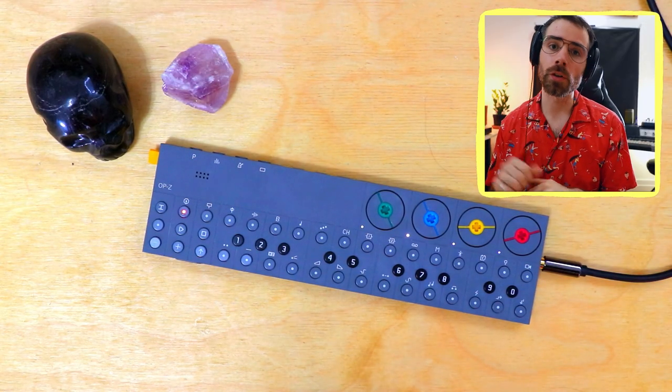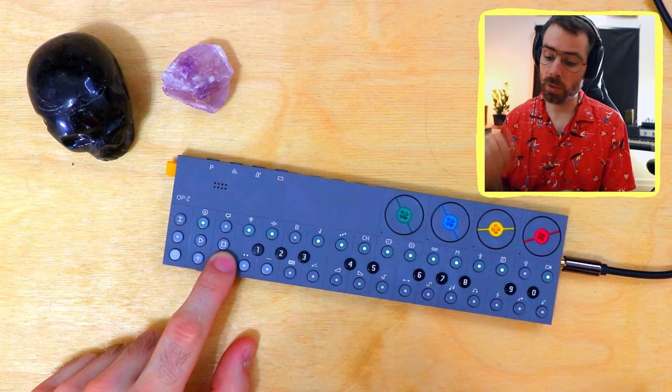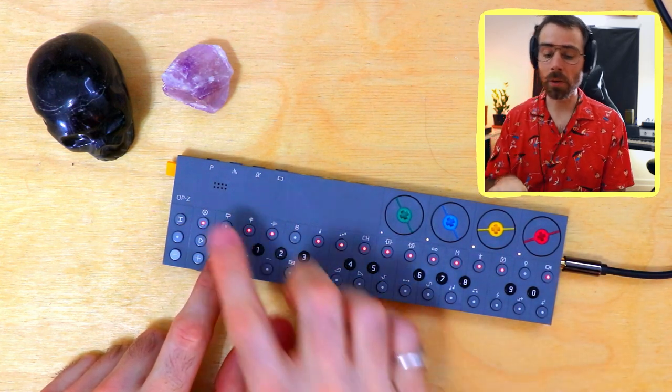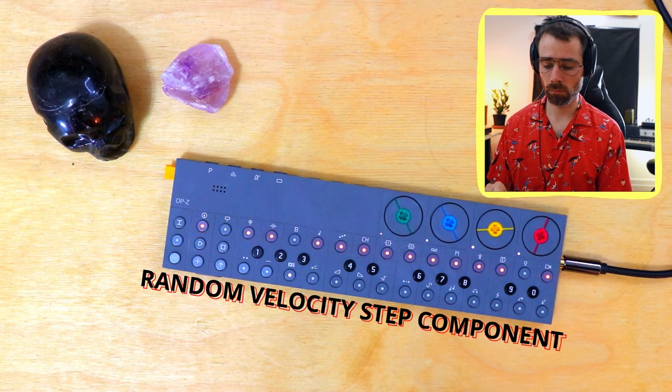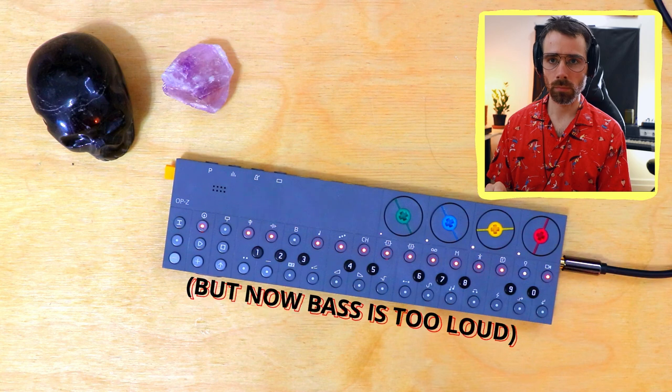Here's how I use it: hit shift, select the notes you want to affect — in this case all of them — then choose the velocity effect. Going with zero means random. If you select nine, all the notes would be super loud; if you select one, they'd all be super quiet. But within most step components, zero means random. I really enjoy what that does to the melody — it adds a certain dynamic and brings it into that ambient, calming, ASMR-sort-of realm.